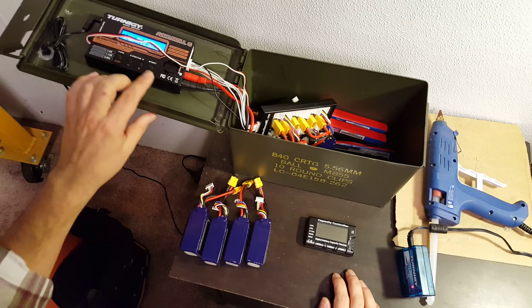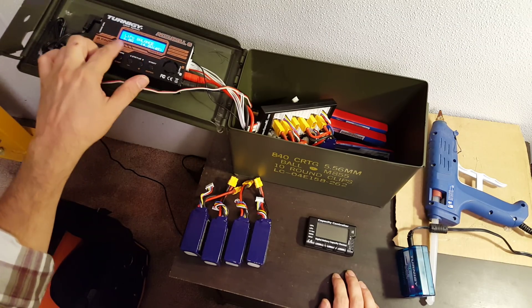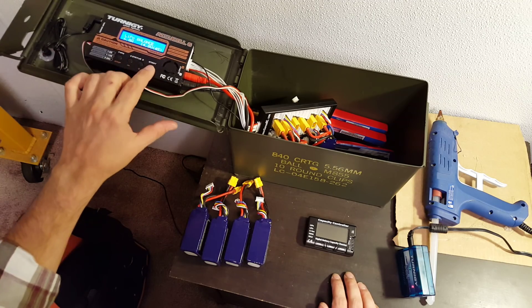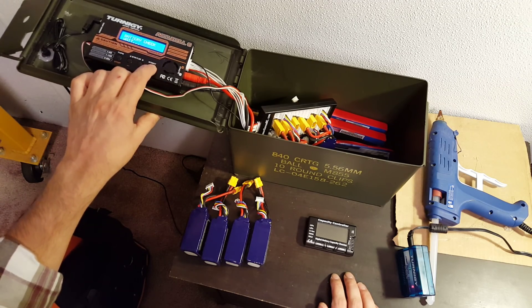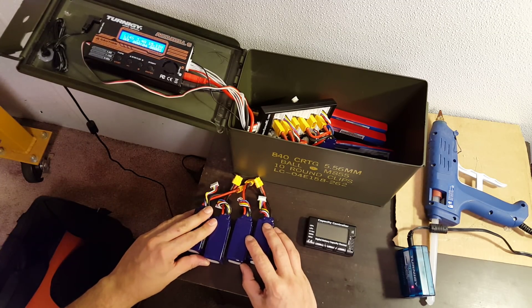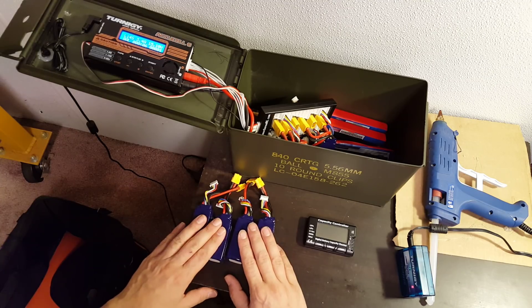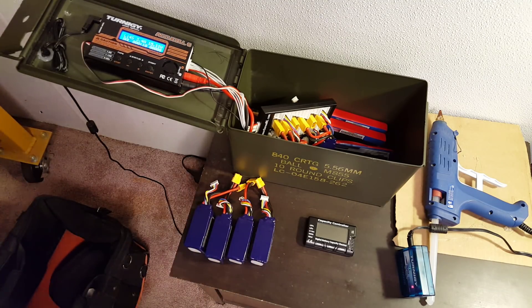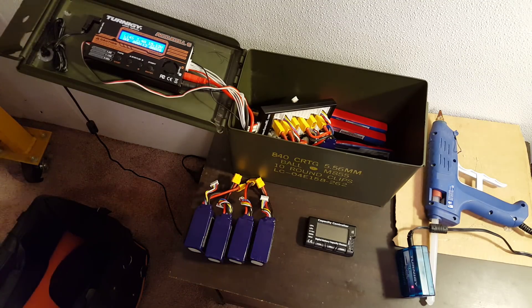Now we're going to charge — balance charge. It's set to 6 amps, but it's not going to get even close to that because it's limited to 50 watts. 4S. And away we go — charging up. Come back in an hour or so, and do the other four. That's my take on parallel charging. Hope it was helpful. Happy flying.